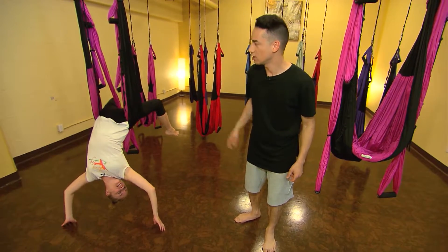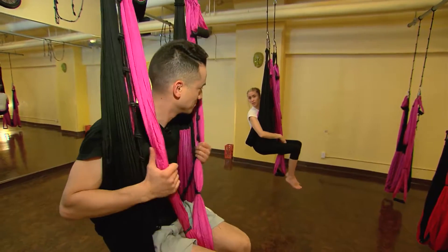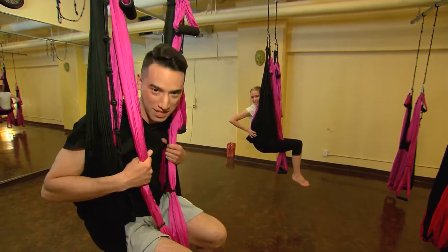You're going to have to get into your sling. Oh, that's pretty cool. So we're going to come into our Spider-Man full inversion. The Spider-Man pose.